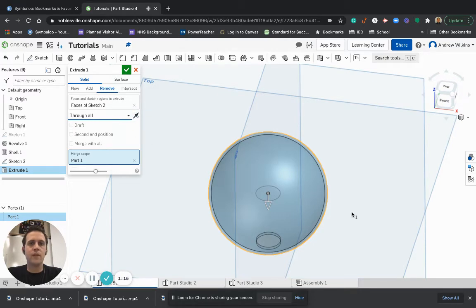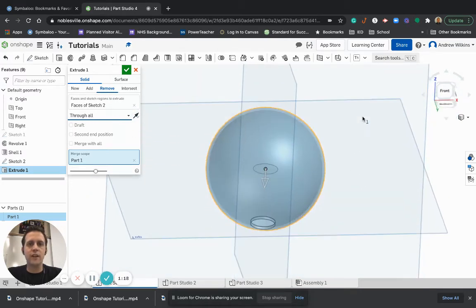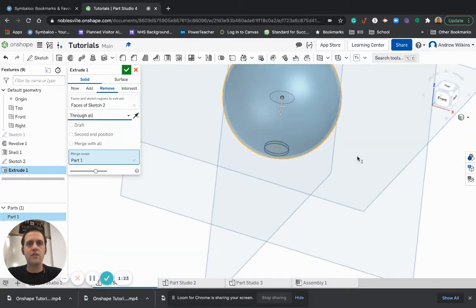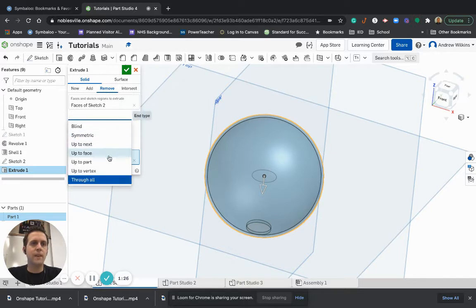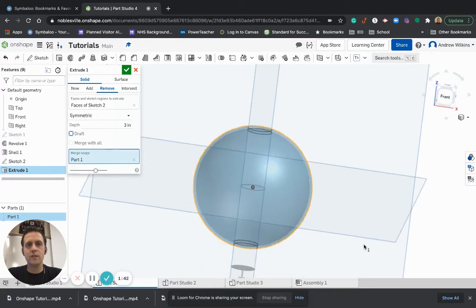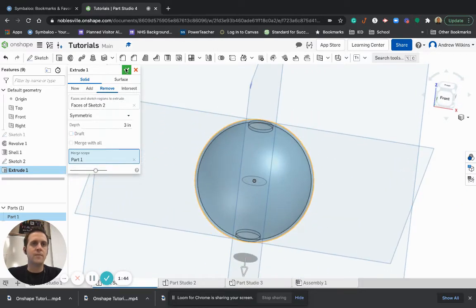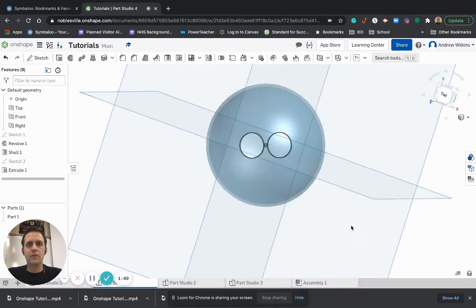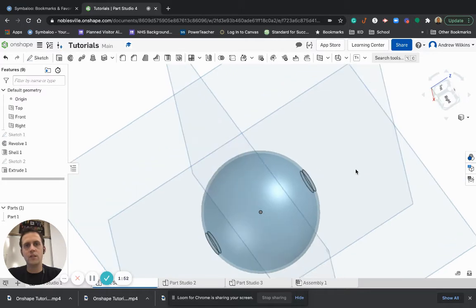If I want this to go both directions, if I do Through All it's just going to go through one side. But it won't go both directions, so what I actually need to do is choose Symmetric and make it go all the way through. I'm going to do a depth of 3 — that's definitely going to go through both sides. There's my hole through the sphere going through both sides.